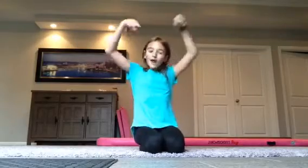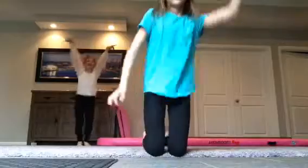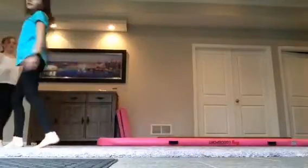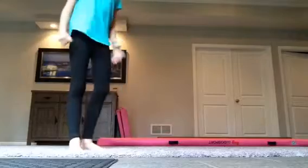Make sure to smash that like button and subscribe below. Keep practicing, and comment down below if you want to correct anything with Savannah's form.